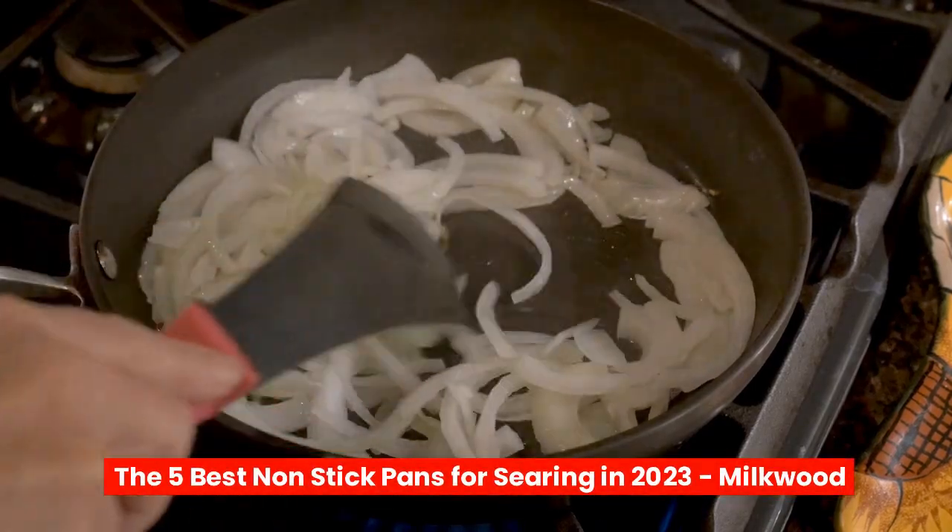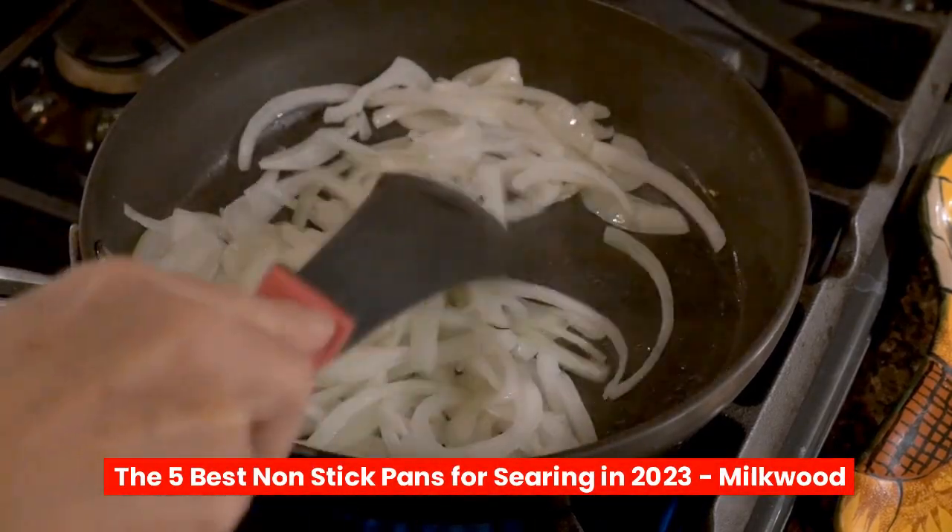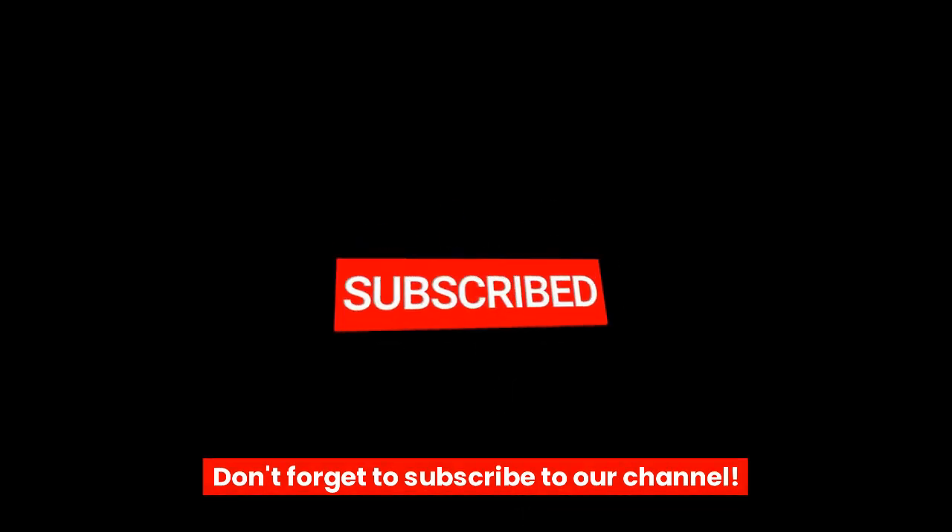The 5 Best Non-Stick Pans for Searing in 2023. Don't forget to subscribe to our channel.